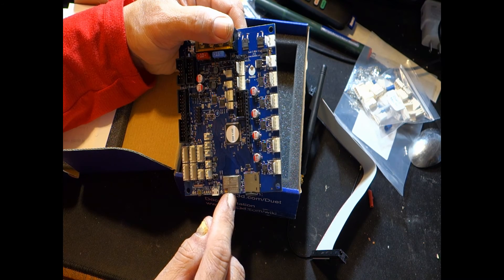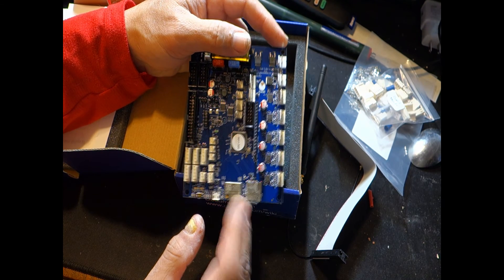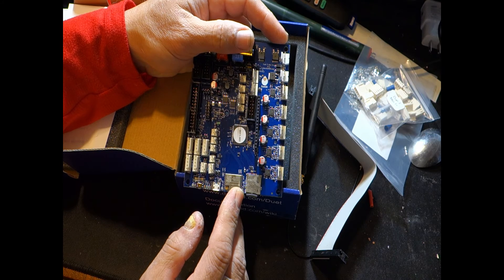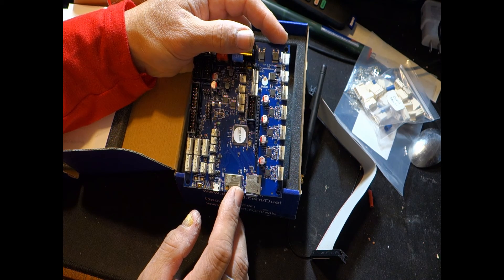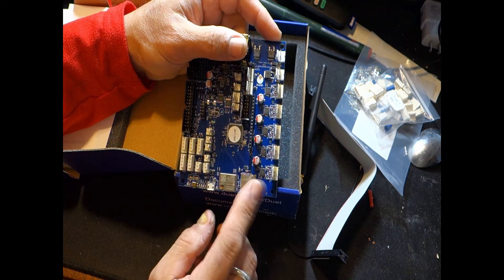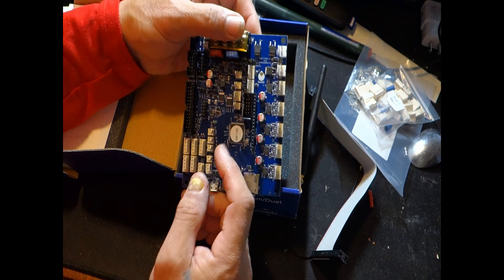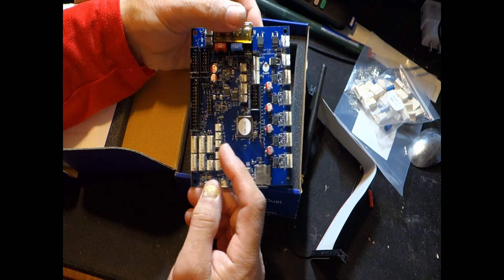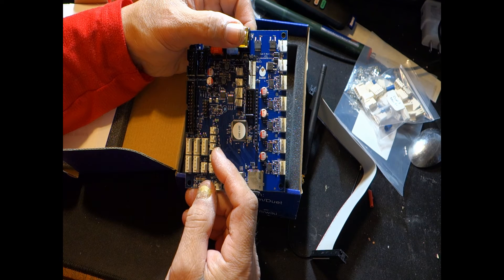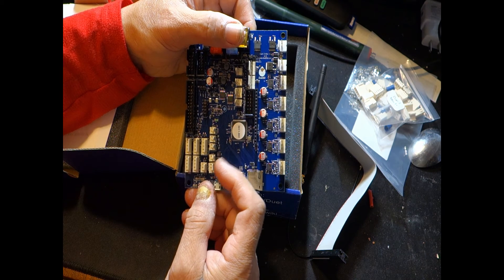Down here we have the WiFi module. This isn't the standard WiFi module from the Duet 2, which was an ESP8266 — I believe this is an ESP-F chip, which is a lot better and more powerful. There's a micro SD card slot, and it does come with a micro SD card with all the documentation loaded on it. Right here there's a software-defined control pin and a CAN bus header.